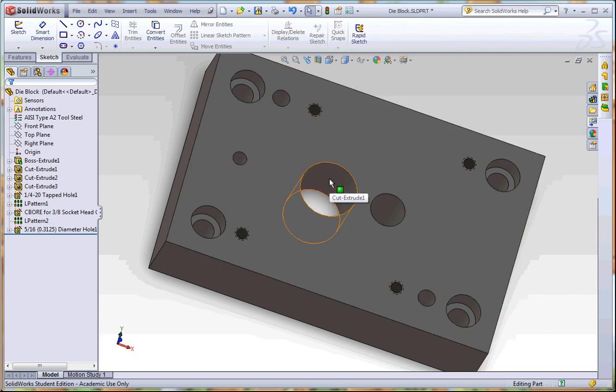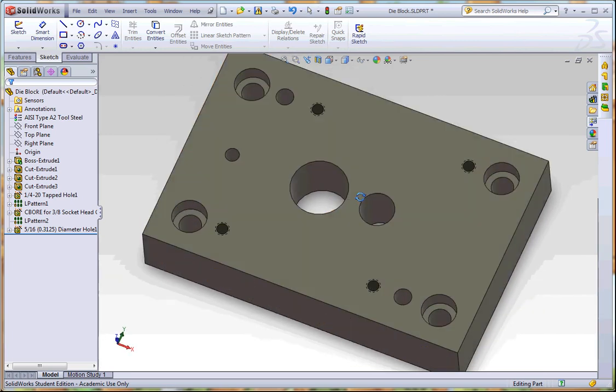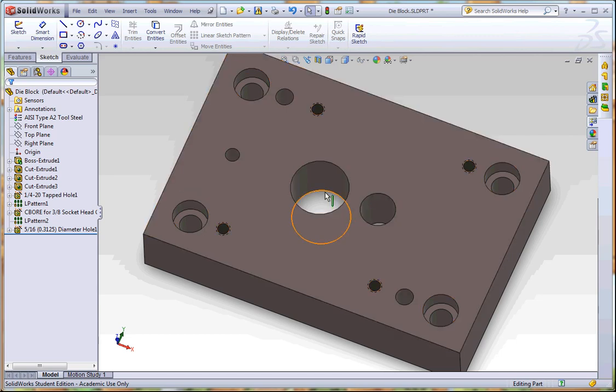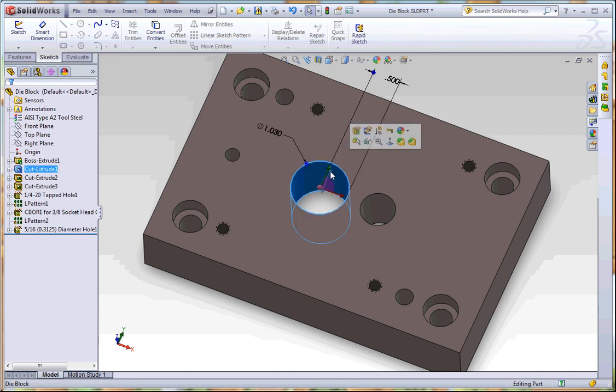Now all the outer holes will be the same on everyone's block — you don't need to modify those. It's just these three holes in the middle that we need to modify: the blanking hole, the piercing hole, and this little guide hole. That's probably the trickiest part of it, but we will do these two first. So the things we need to do are locate the distance off of center, and those should match the numbers from your punch holder.